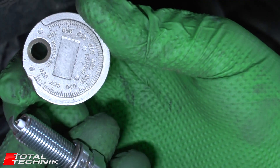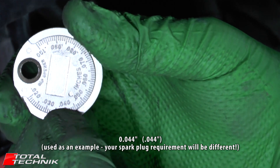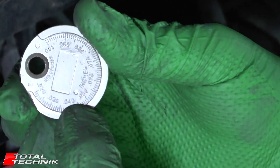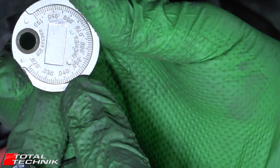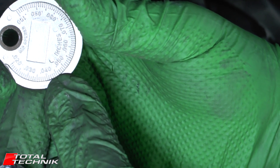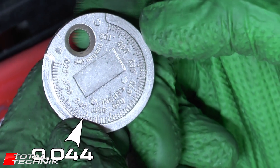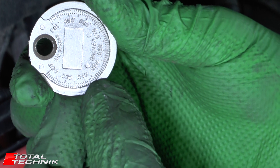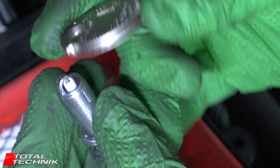For my particular application today I need to gap my spark plugs to 0.044. Looking at the scale, I can see 0.040, and the next mark is 0.050, so halfway between those two is 0.045. One mark back from that central mark is 0.044 — that's what I'm aiming for, right there at the tip of my thumb.